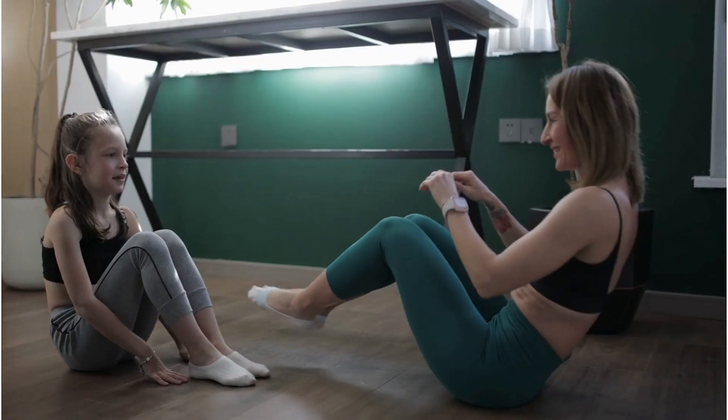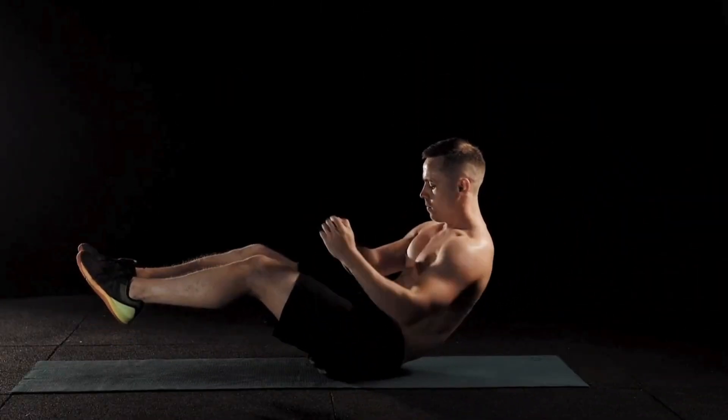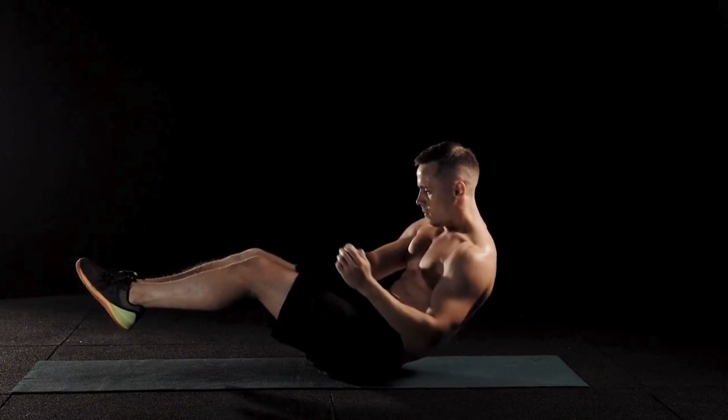Russian Twists: Sit on the floor with your knees bent and feet flat on the ground. Clasp your hands together in front of your chest, engage your core, and lift your feet off the ground. Slowly twist your torso to one side, then the other, while keeping your feet off the ground.